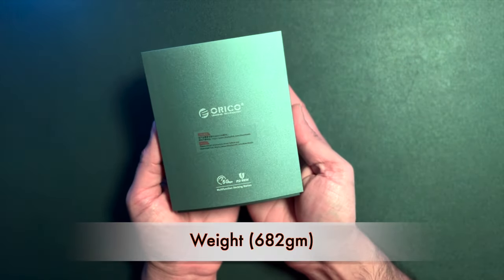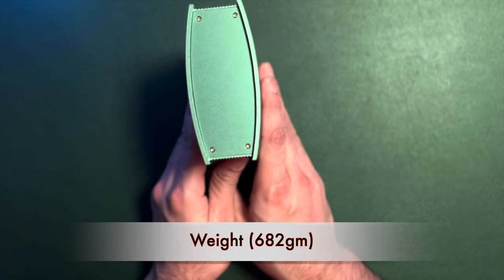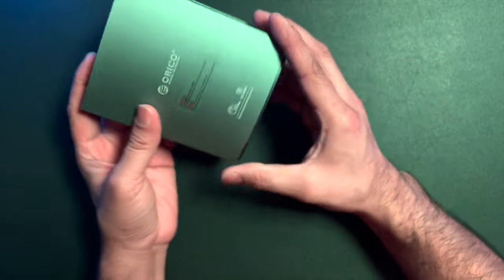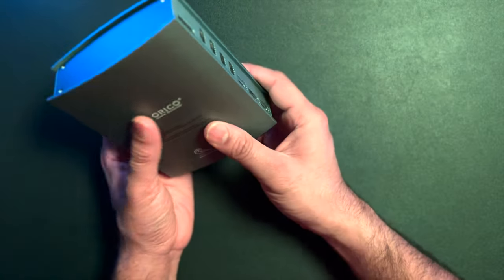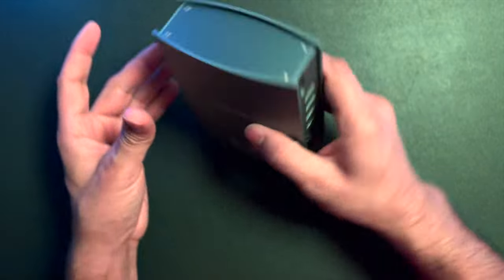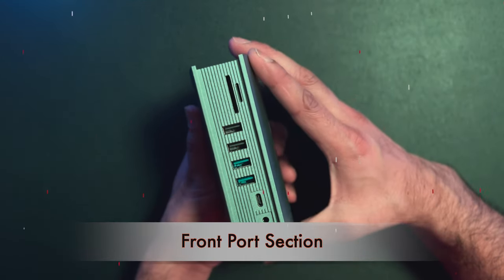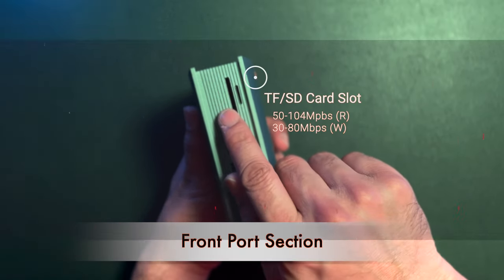Its weight is approximately 680 grams. The placement of this device on your desk can only be vertical, which is a drawback. If you could keep it in both horizontal and vertical positions, that would be better. I personally want to place it horizontally. At the top, there is a TF slot and an SD card slot.